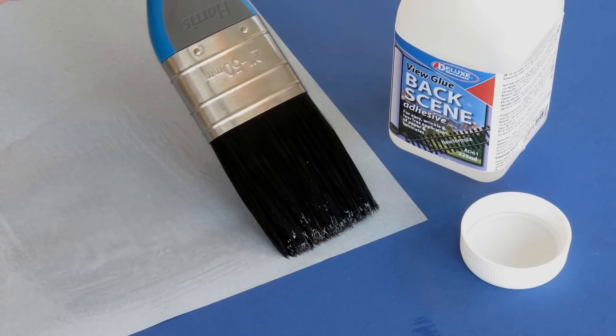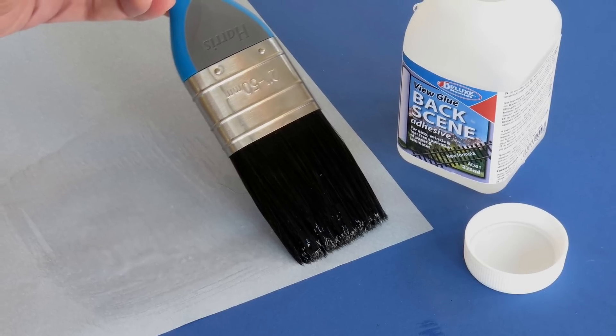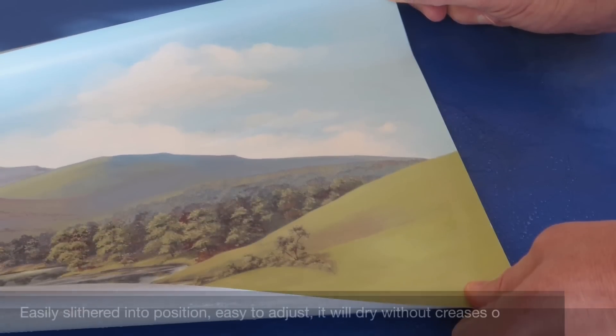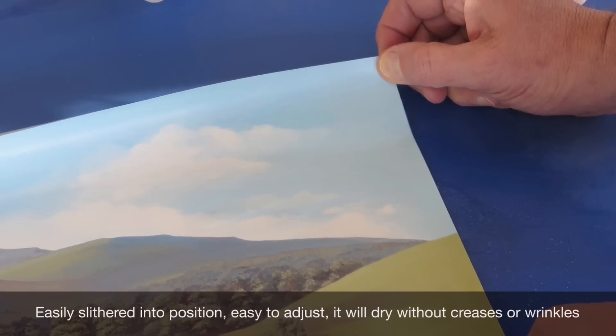paint the reverse side of the backscene with the adhesive, ensuring that the corners and the edges are covered. A thin layer of adhesive is enough. The backscene can then be slid into position while the adhesive on the two surfaces is still wet.